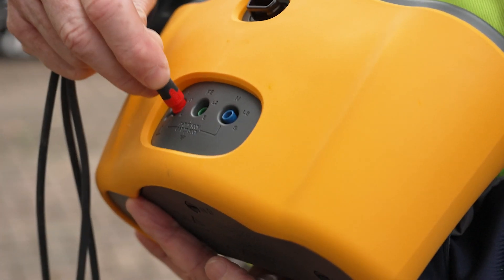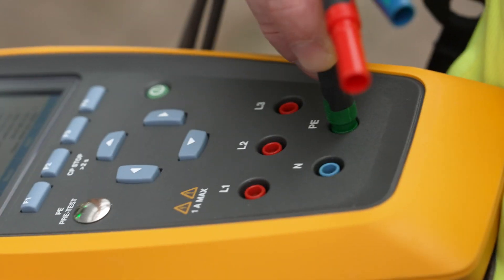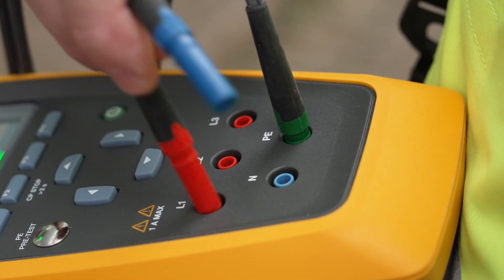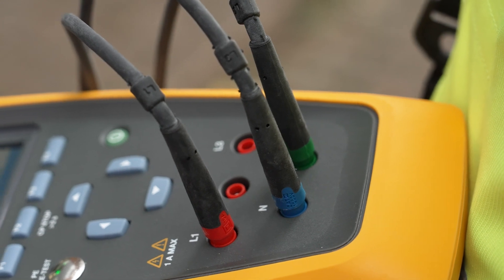To perform these important tests, connect the FEV350 and multifunction tester, allowing for seamless communication between them, streamlining the testing process to gather all the data you need.